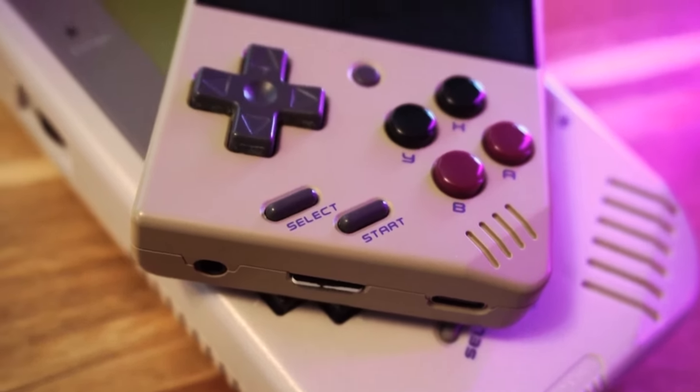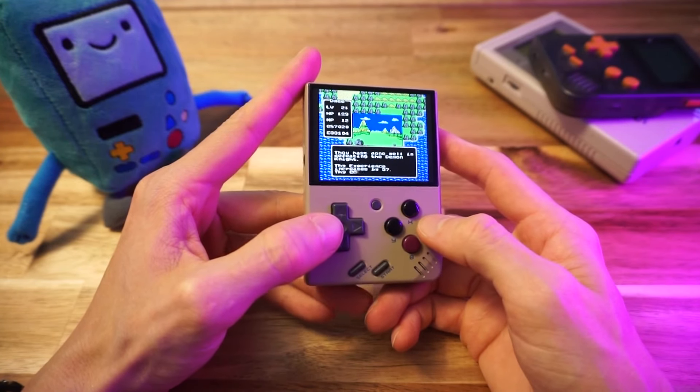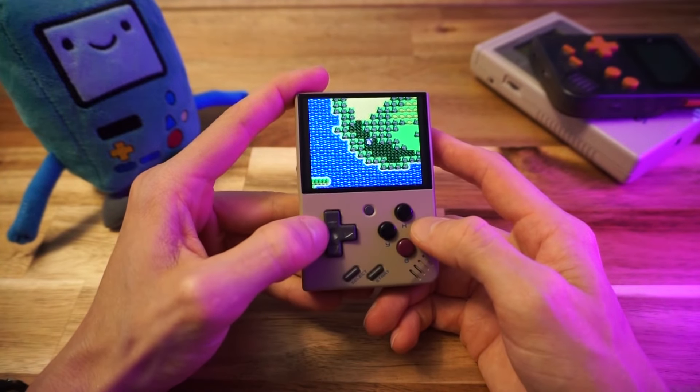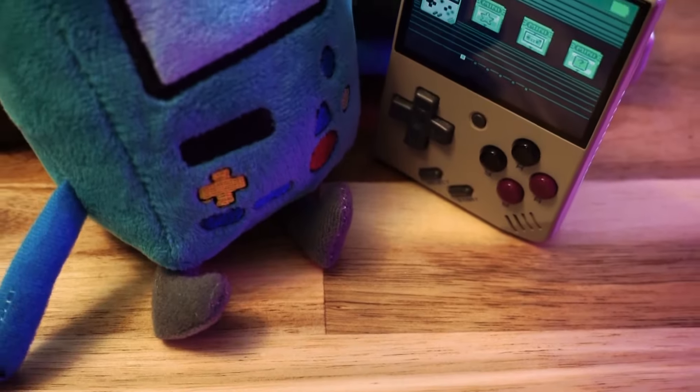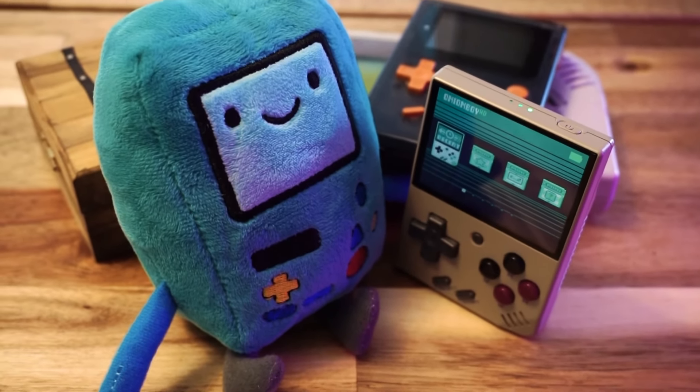It basically lives in my cargo pocket. I'm constantly finding time throughout the day to pull this out and squeeze in a quick round of Burger Time, or make some progress in Dragon Warrior, which I actually finished like yesterday. I've been using this thing a ton. I love it to bits.